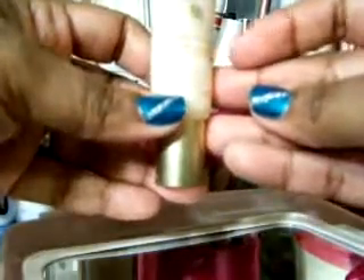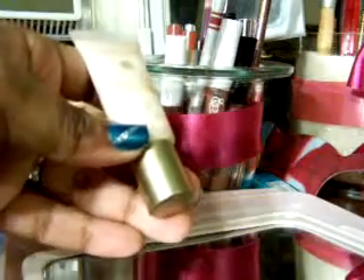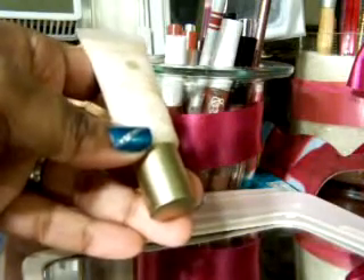This is Mary Kay Satin Lips Lip Mask. You just put a little of this on your lips, rub it around, and it removes the dead skin — it exfoliates your lips.